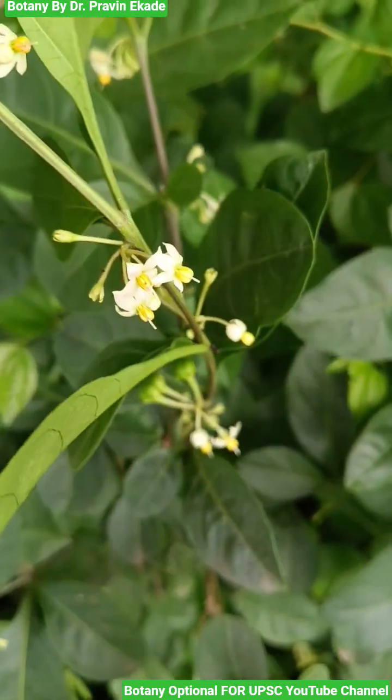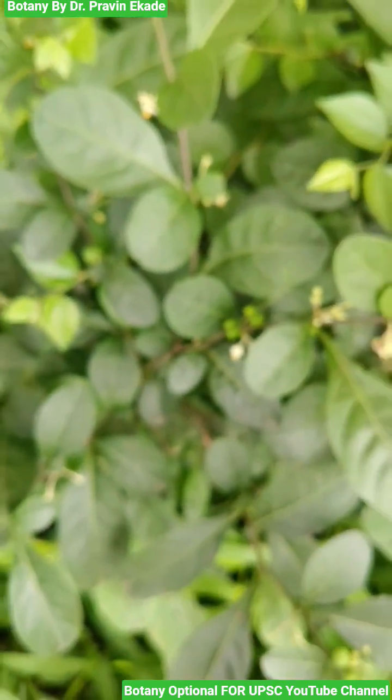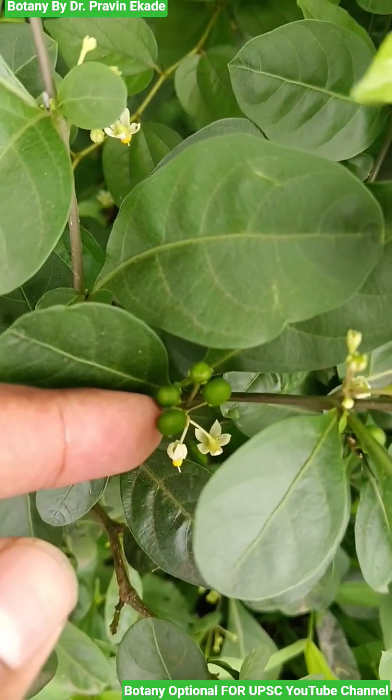Once these get pollinated and fertilized, they will produce fruits which are rounded and berry type. Observe these green berries — later they will convert into yellow color.